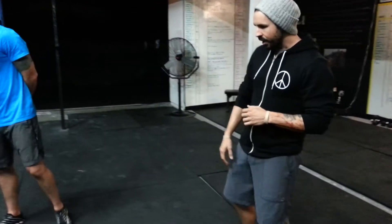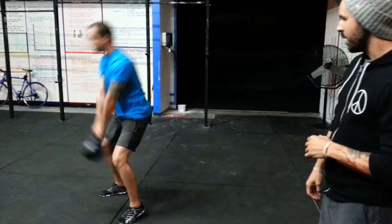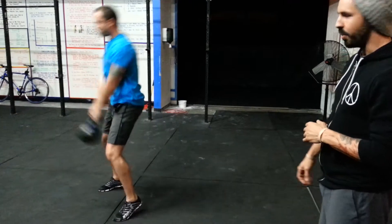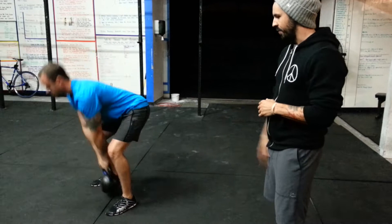For a demonstration, Dave is going to show us how to not swing a kettlebell. When he gets going on that upswing, you can see him riding up on the balls of his feet — that's what you don't want to have happen. Nor on that backswing do you want your toes to come off the ground like that.